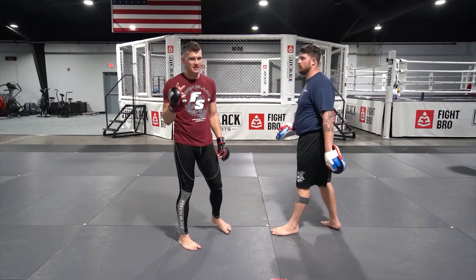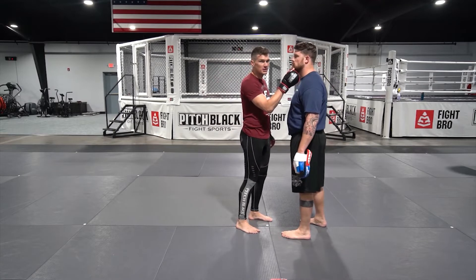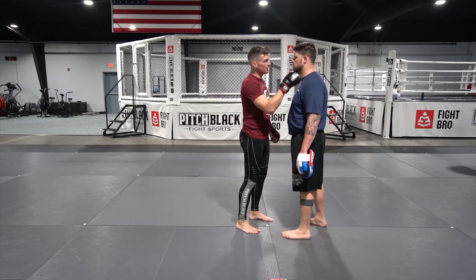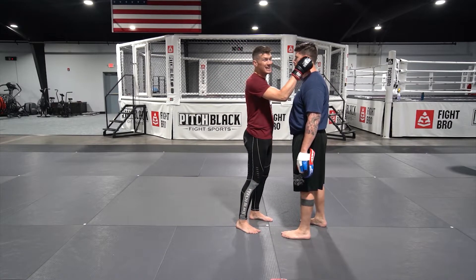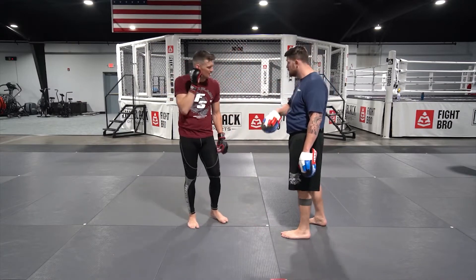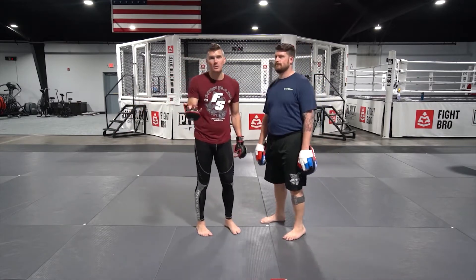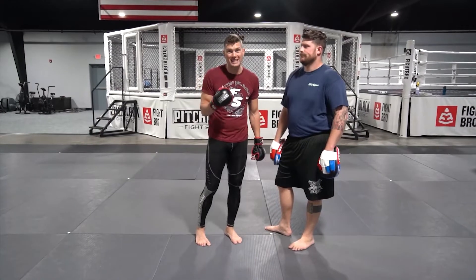There are two — actually three — spots I like to aim for when I strike the head, especially the side: the tip of the chin, the jawline, or the ear. Yes, the ear. You've seen so many guys get hit in the ear — they get discombobulated. And that's what happened. I think I hit him right on the ear.